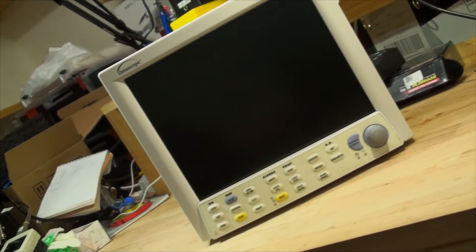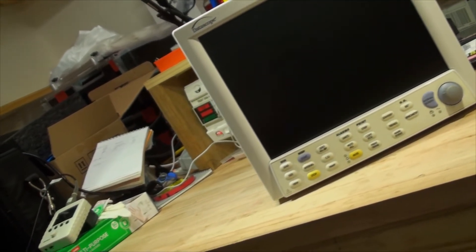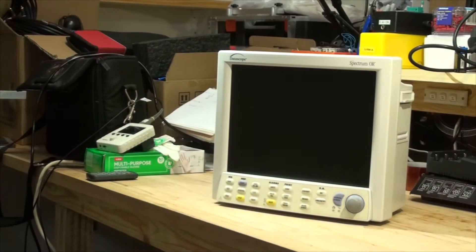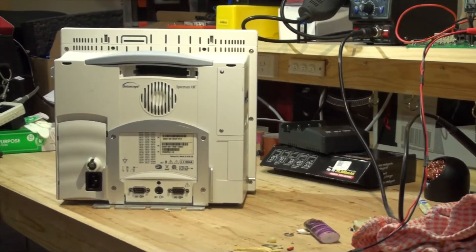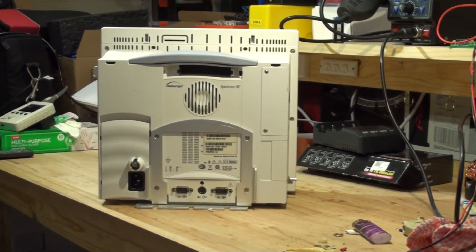Hi friends, welcome back to Max Electronics. In today's video, we will be looking at the Datascope Spectrum OR patient unit. Those are used in hospitals and for vets as well.